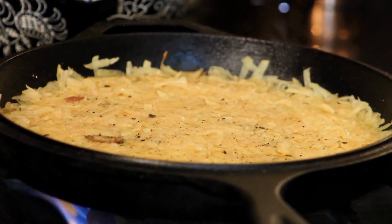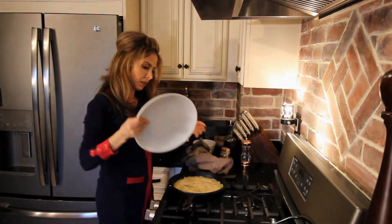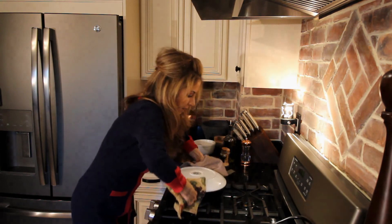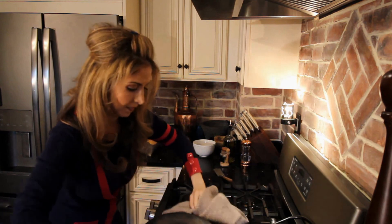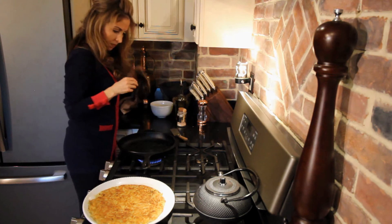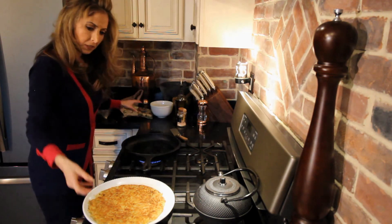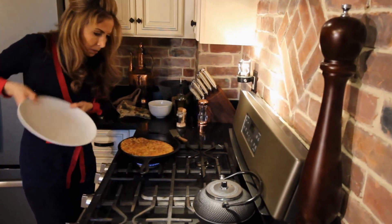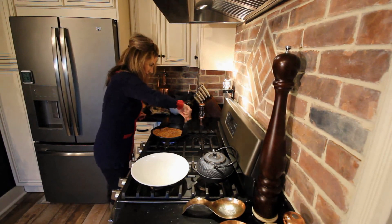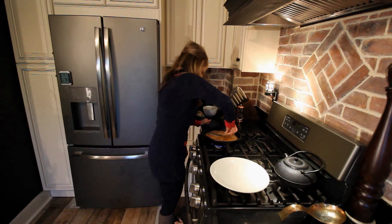We're just going to firmly press this into the pan. Make sure it's a nice even layer on all sides. I'm going to keep this under medium heat and cook it for about five minutes and check it. After five minutes, you're going to place a plate over the top and give it a flip. Add another tablespoon of olive oil, make sure to spread it out, and return the patty back to the pan. Give it another good firm press all the way around.